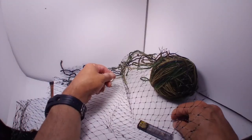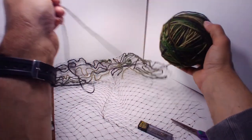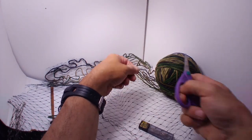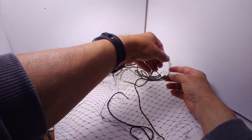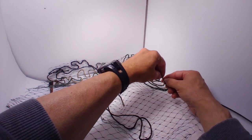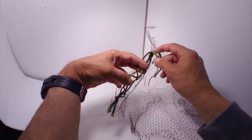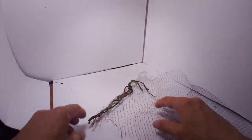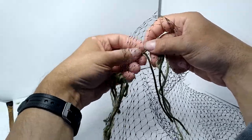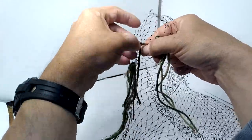After the paint dries, you start adding the yarn. Cut off a length of yarn. Tie one of the ends to the edge of the net. Start weaving the yarn through the cells of the net. You don't need to follow any pattern — the more random the better. Keep the yarn loose. Don't pull it tight. It will look funny.